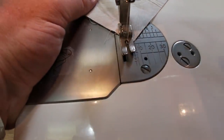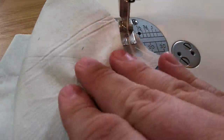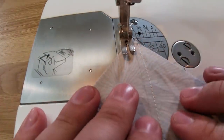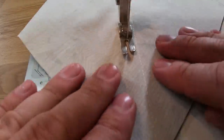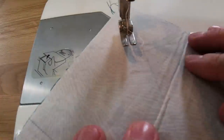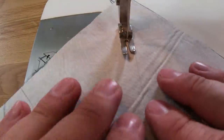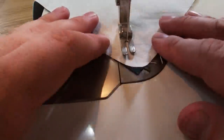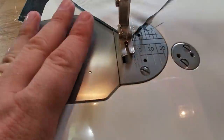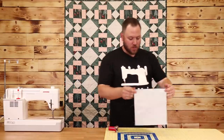Once you get to the end, all you're going to do is lift your foot, flip around, and sew a quarter inch seam on the other side. I'm going to do the same thing in the other direction. Now I've got my two lines sewn on the diagonal.